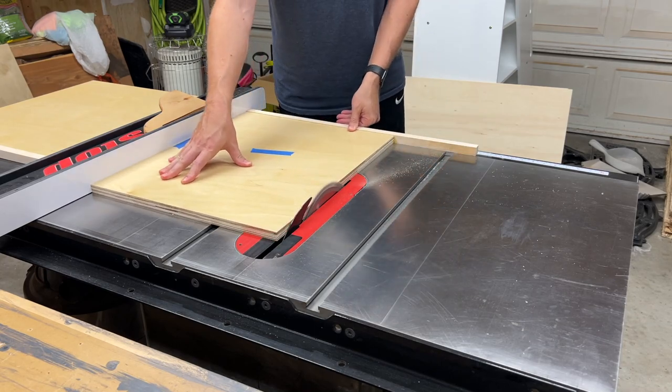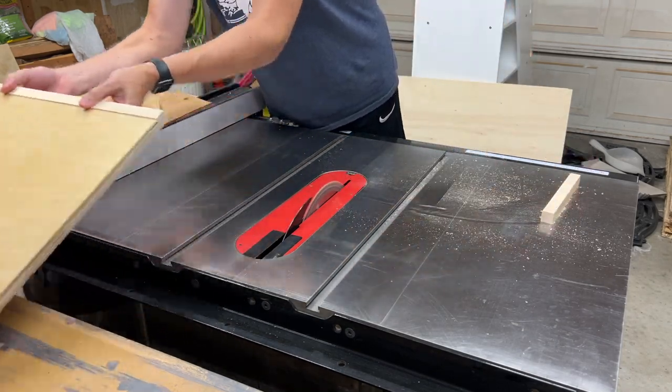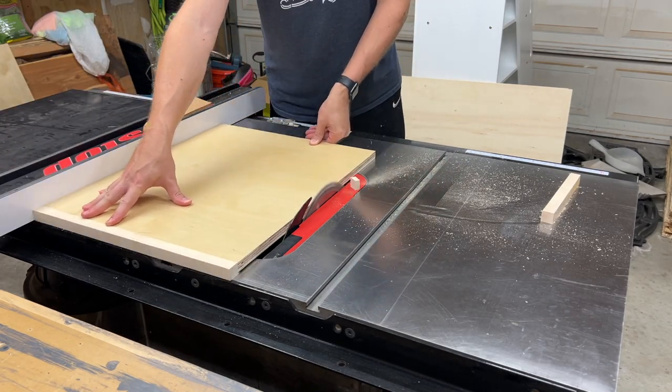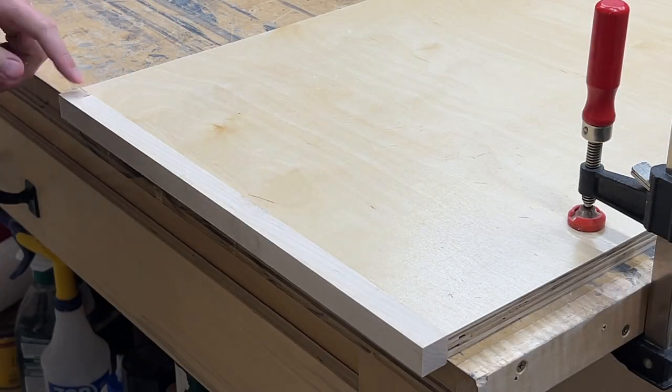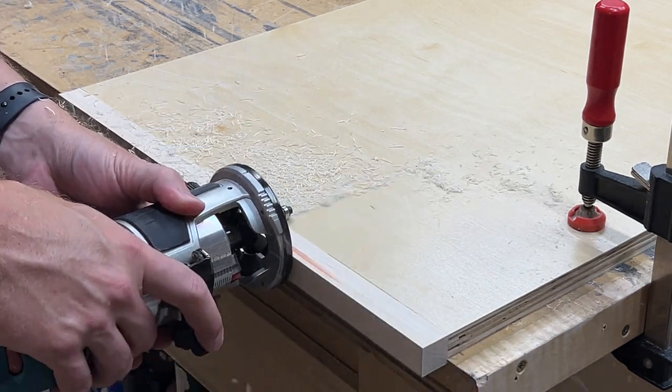With the glue dry, I can head over to the table saw and trim off the extra length. Now I'll use a flush trim bit with my trim router to remove the extra thickness so that everything is nice and flush.